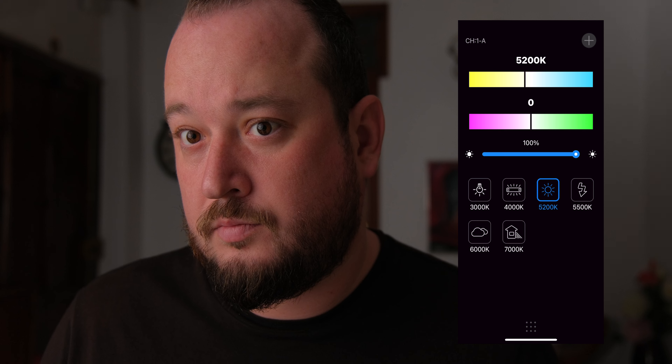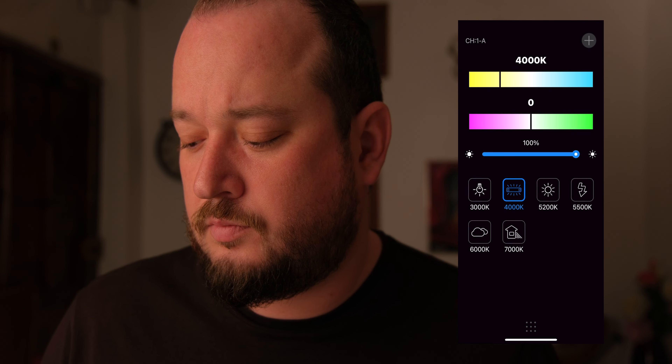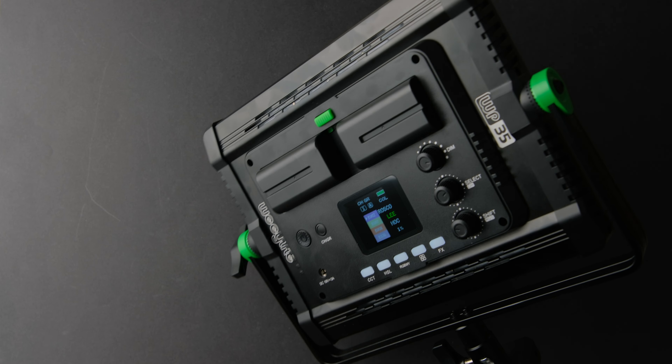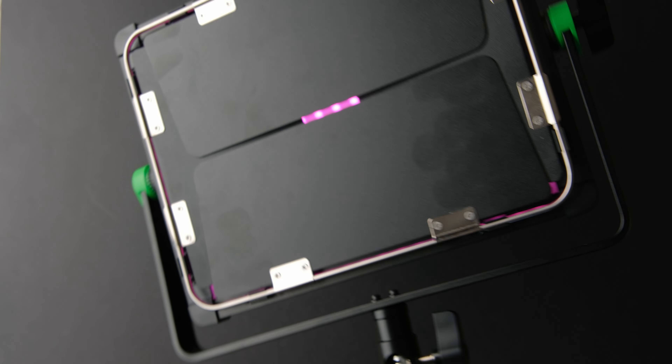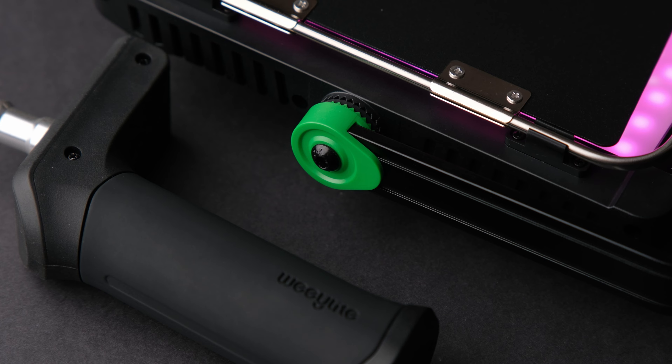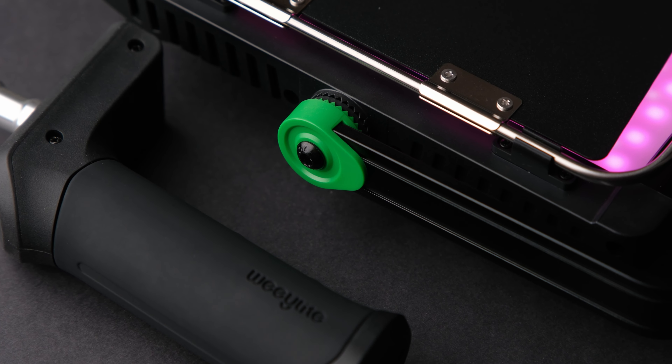Overall, the Weeylite WP-35 has some great features. The build quality is great, and the fact that you can make it portable and it is packed full of features makes it stand out. One downside is that the cable is not that long, but most lights have this problem — and you can always use NP-F batteries.